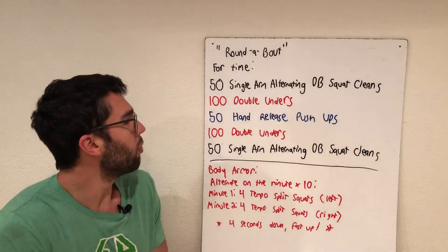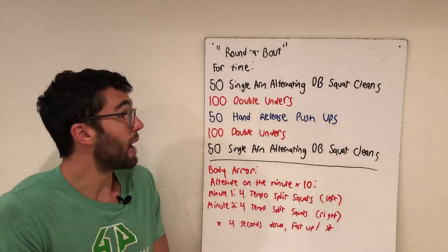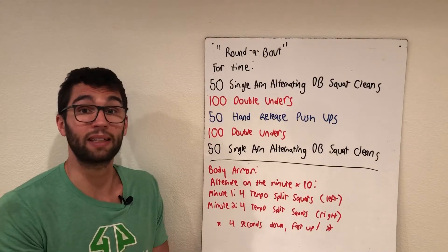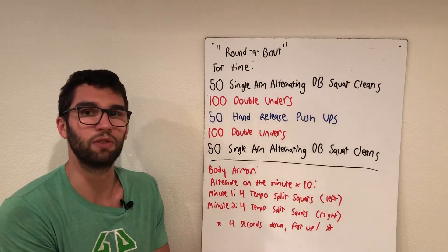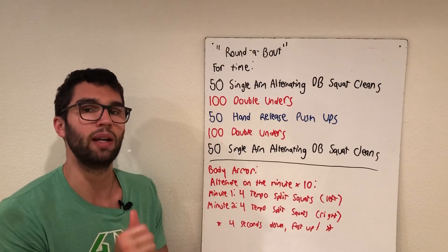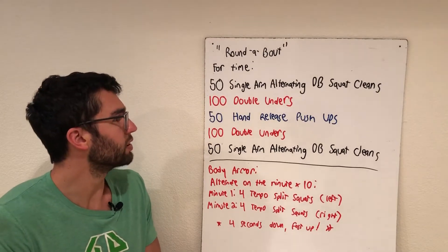Second movement, double unders, sandwiched in the middle. Thinking about three minutes for those 100 double unders. If you have them, knock them out. Otherwise, you could do three minutes of practice and see how many you can get — you might surprise yourself. We could also do 150 single unders, or set up that dumbbell on the floor and do over-and-back hops. If you're doing over-and-back, that counts as one, so just do 50 of those since you're going over a slightly higher object.